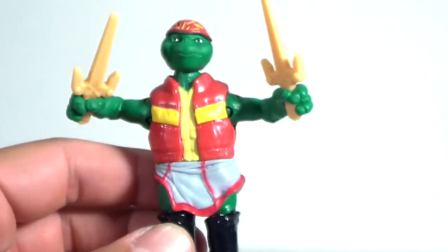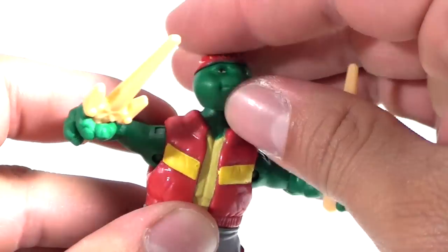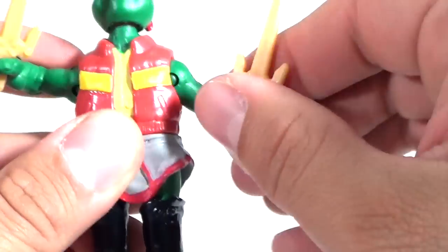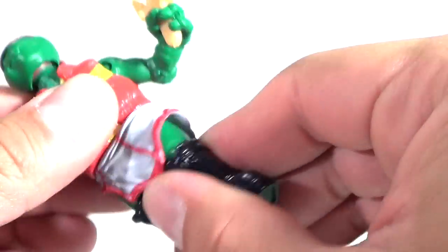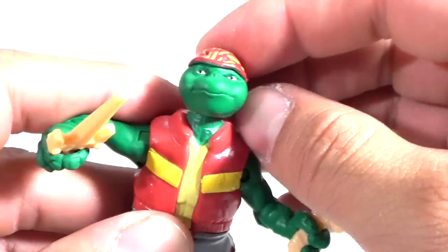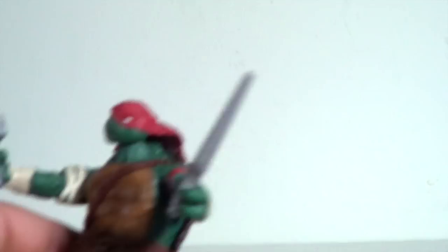Teen Raphael comes with two sais, though they aren't painted — nothing really special there. As for articulation, the head can tilt and rotate, and this one goes up and down a lot better than the Leo one did. The arms have rotation and can go in and out; he has rotation at the waist. There's nothing in the lower legs — no bend at the knee — but they are made of a softer material. That's pretty much all the articulation you're going to get from this figure.